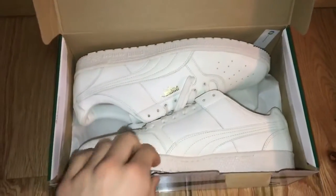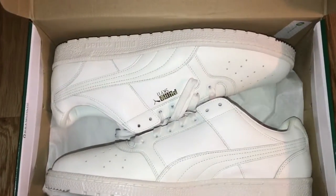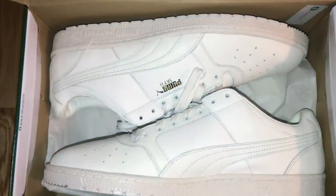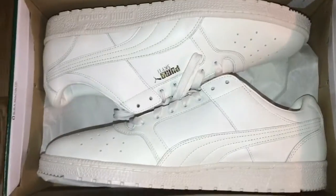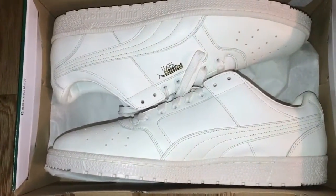So first look at the shoe, here it is. On camera it might look a little bit more like pure white, but definitely in person it's like a creamish off-white color, similar to the Calabasas.